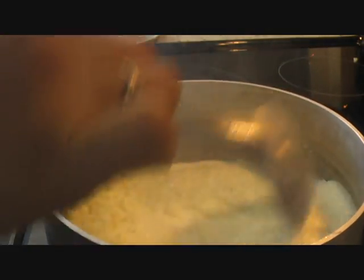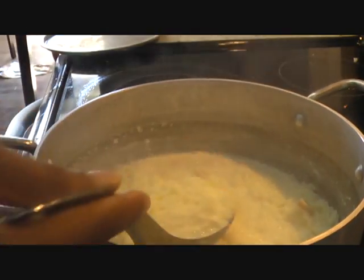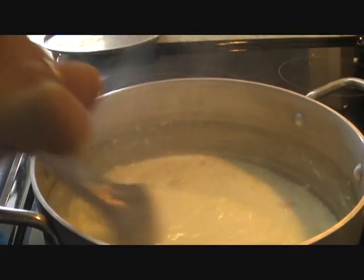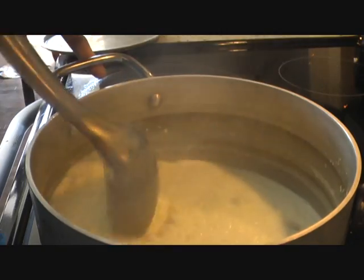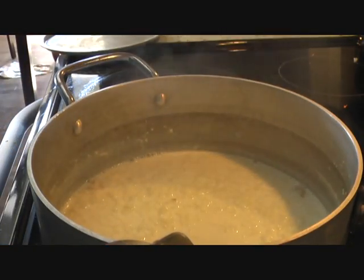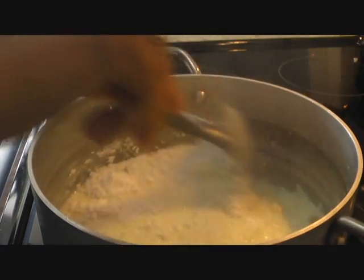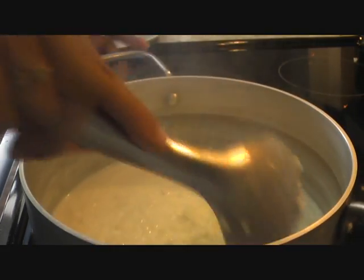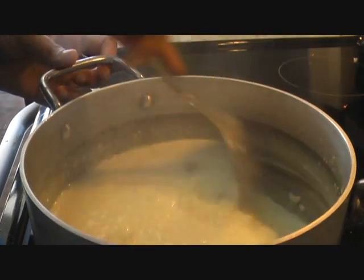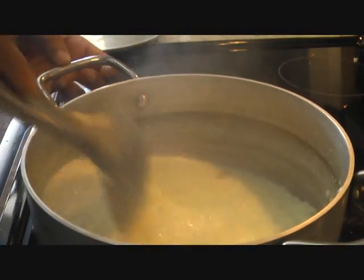Look at that — our rice pudding is almost ready. The rice has cooked with the milk, and we'll go ahead and add sugar. I'm adding three tablespoons as per my taste. Feel free to add more or less as per your liking. We'll also go ahead and garnish it with some nuts of our choice.